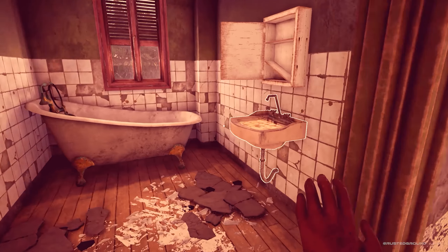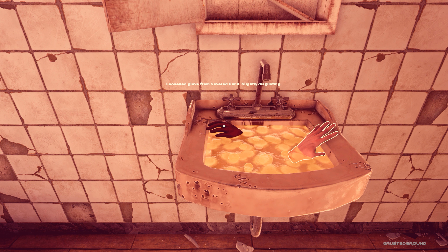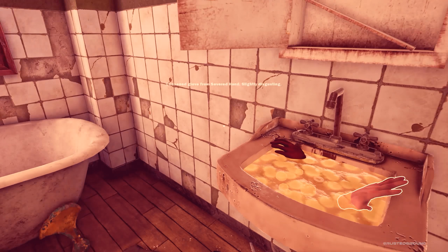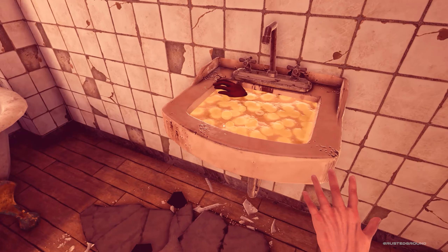So if we go in here and put the glove in — perfecto! Loosen the glove from severed hand. Slightly disgusting. I would say very disgusting.